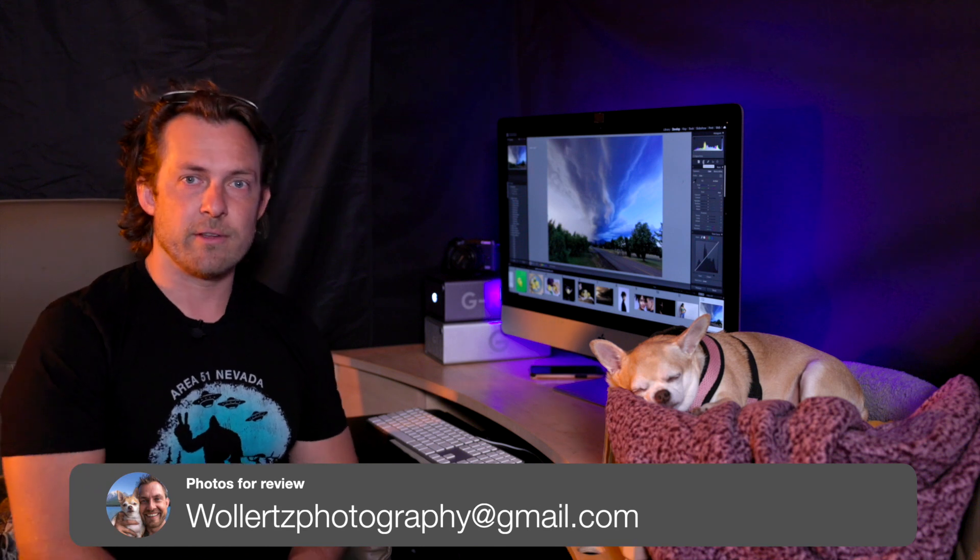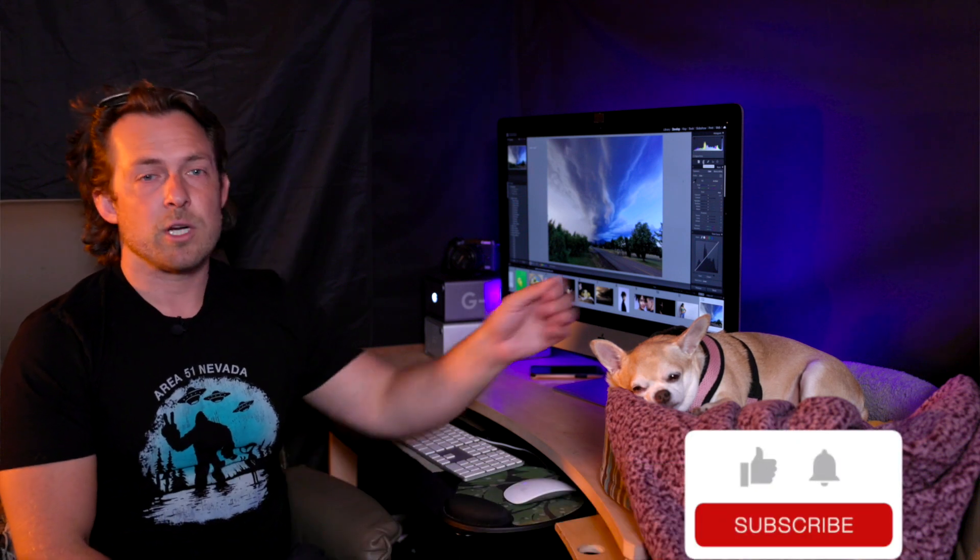That's it for today. Thank you very much for watching. If you have any photos you want to see in a video, send them to the email in the video description. We will see you in the next one.